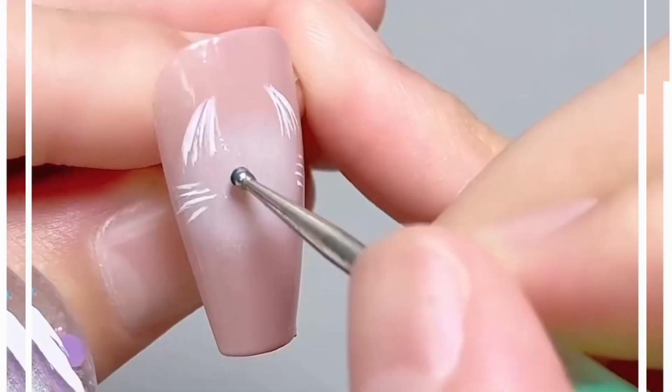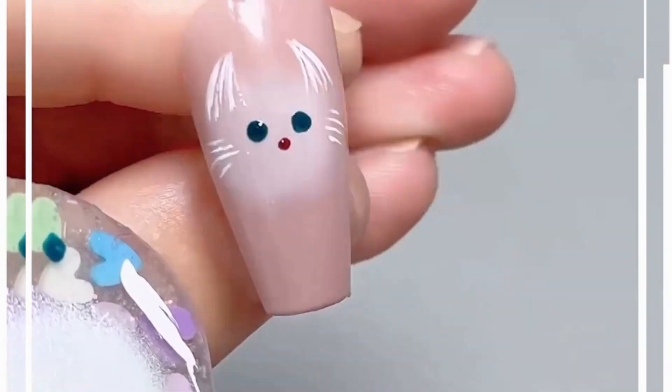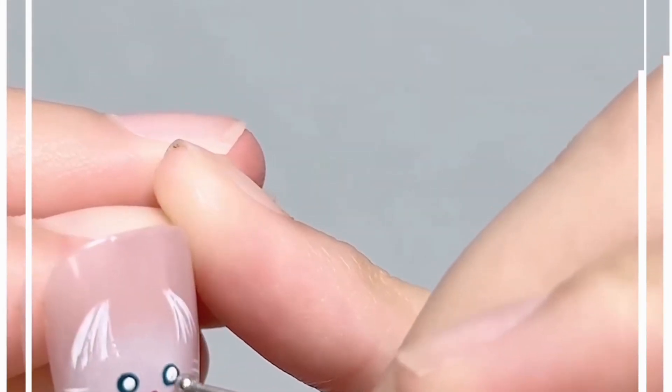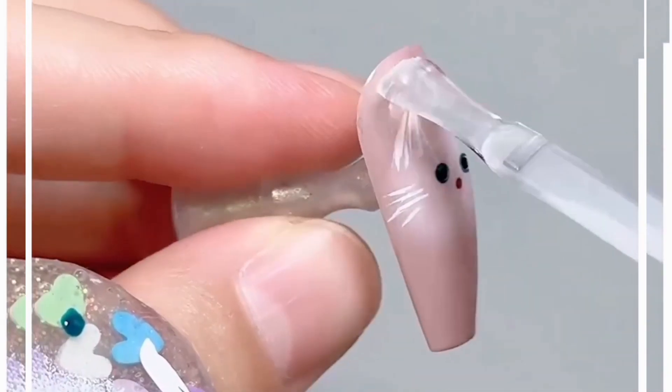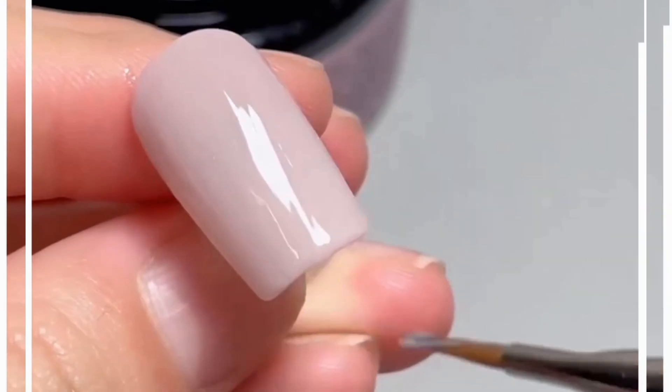Draw the ears, then the eyes — and look, it's ready. These designs are very easy to make and trending nowadays, so you can also give them a try. Now look at these beautiful watermelon nail art designs.